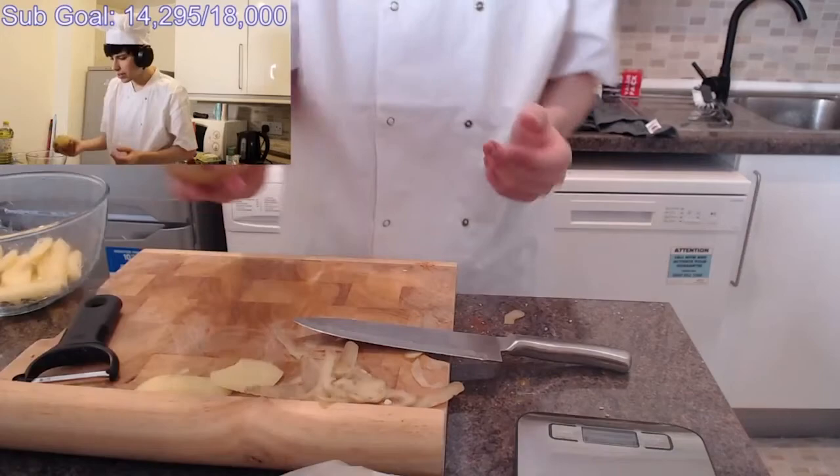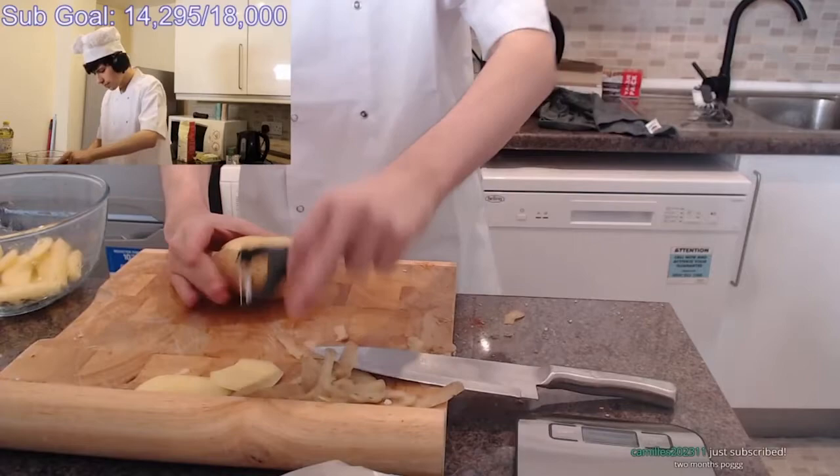We'll do another one. How many do we want? They're pretty thick. Maybe I bought way too many potatoes — I had no idea how many I needed, but it's fine. Peel another one.